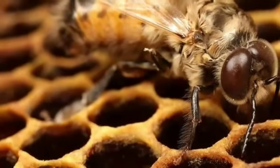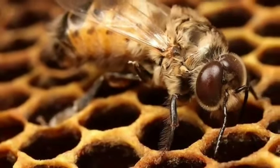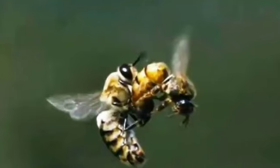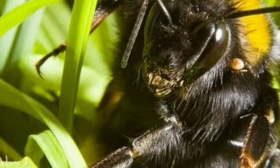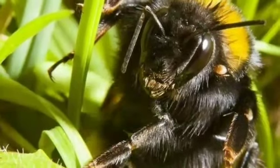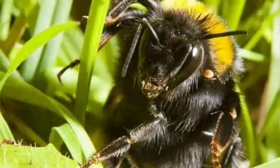The mating itself is done mid-flight, according to Mother Nature Network. The drones die a certain death because the forcefulness of mating causes the endophilus — the part of the drone that enters the queen — to rupture, breaking off from their bodies.